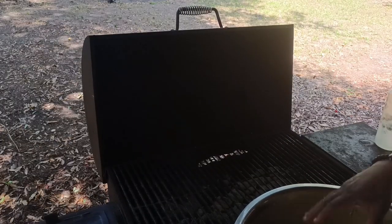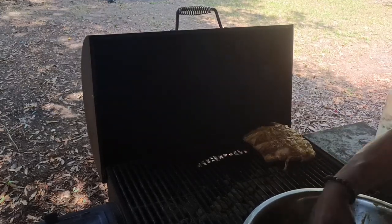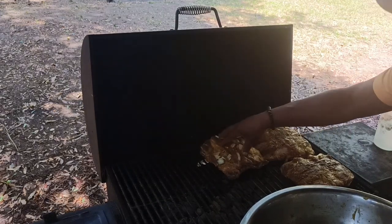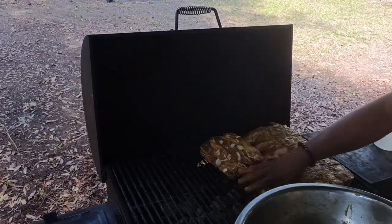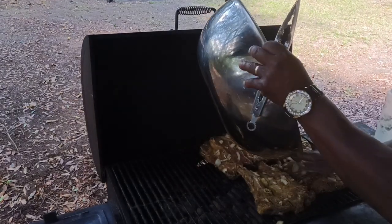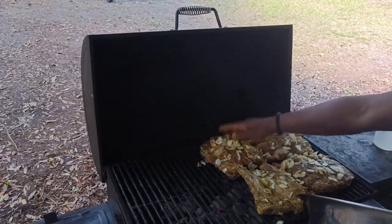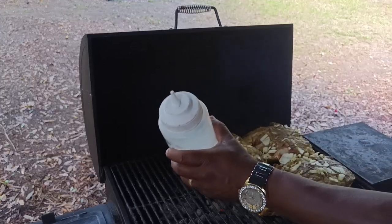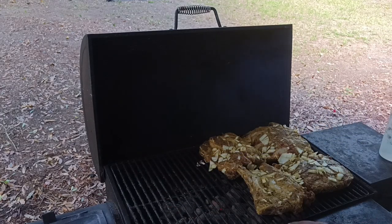They are ready to go. Now the beef ribs take a little longer, so I'm gonna put them over here where most of the heat is. I'll try to fit the pork ribs on the other side. I use the onion for flavor — some fall and hit the coals to bring that onion flavor up. I've got a little water here with a tiny bit of salt in it. If I have to, I'll put the pork ribs in the smoker.